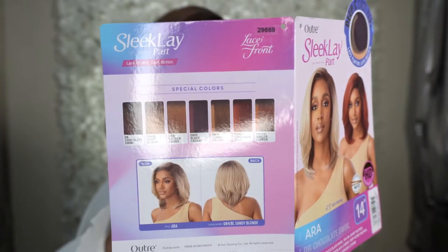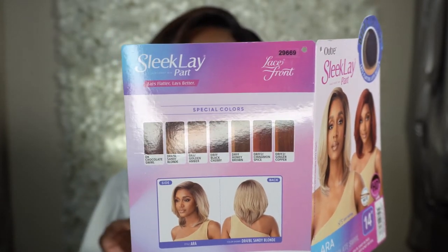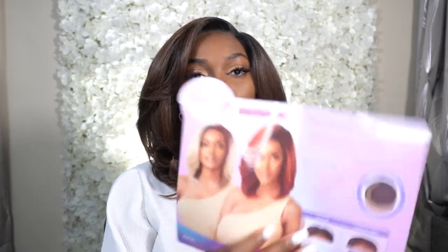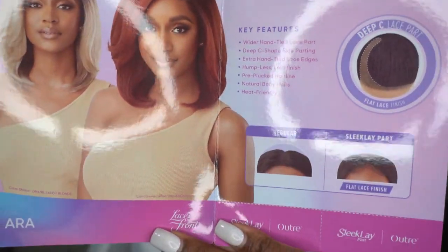It does come in a bunch of other colors. The Sleek Lay Part is a more hand-tied lace near the part, and it creates a sleek flat look. You get a humpless lay finish with no heat styling required, wider hand-tied lace part, deep C-shape side parting, extra hand-tied lace edges, humpless lay finish, pre-plucked hairline, natural baby hairs, and heat friendly. It's showing you the sleek lay versus a normal part.